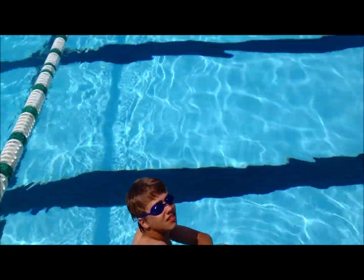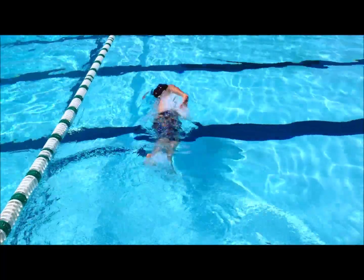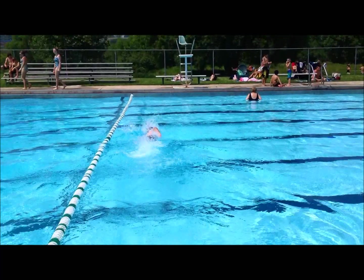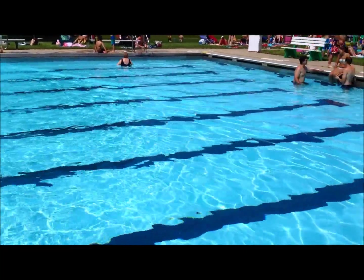Alright, now I've got my swimmer Alec here, and he's going to show us some bow waves going across the pool. As you see the V-wave shapes going across, those are the bow waves. It keeps on making a V-wave formation as it keeps on going out.